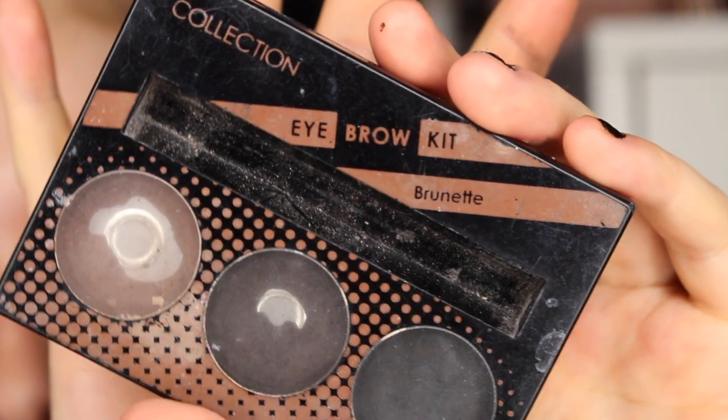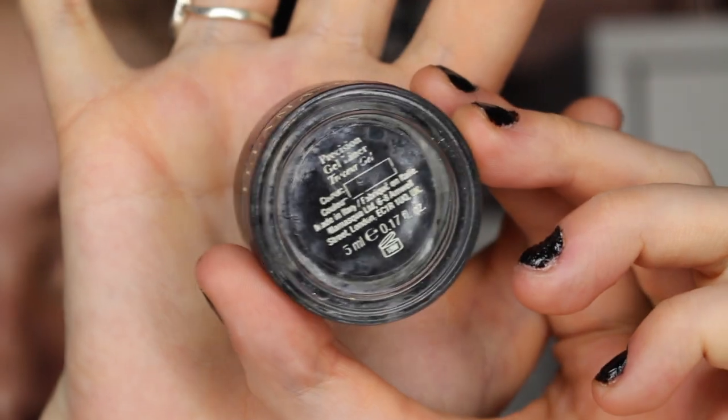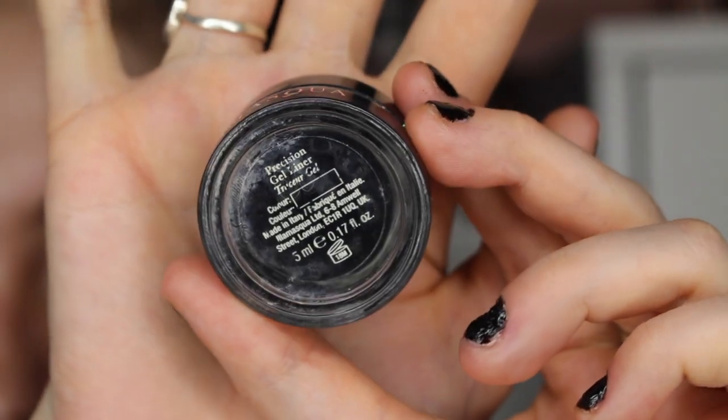My favorite way is to either use powder — so brow powder — or use a pomade. The brow powder I like to use is the Collection eyebrow kit in brunette. I also like to use gel liner on my brows, which sounds weird. I use this gel liner from Illawasca.